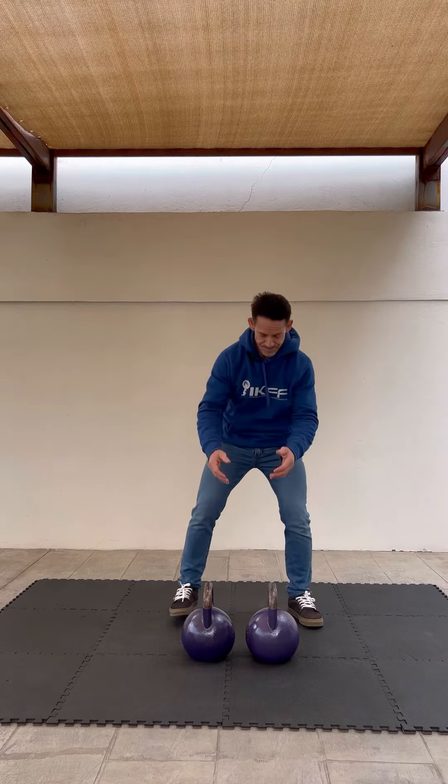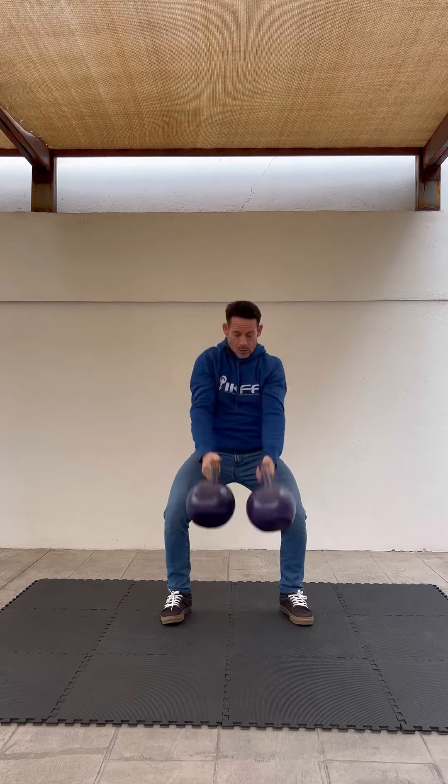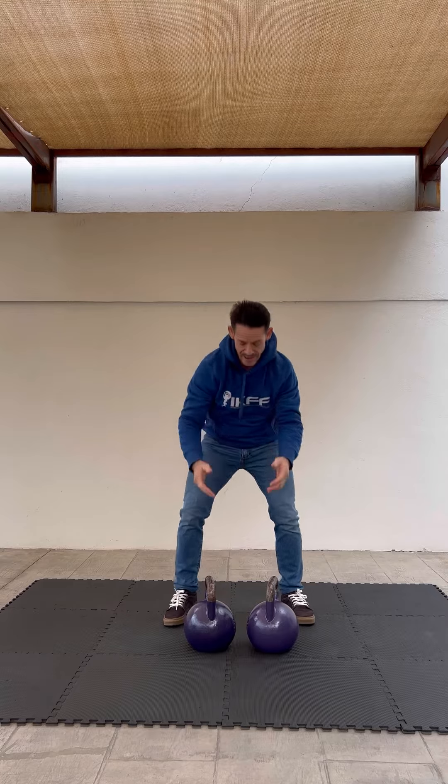Hi, let's look at the static component of kettlebell lifting. We're going to use the long cycle clean and jerk because in this exercise we have all three of the primary static positions. In the companion video I showed the dynamic — that's the movement.